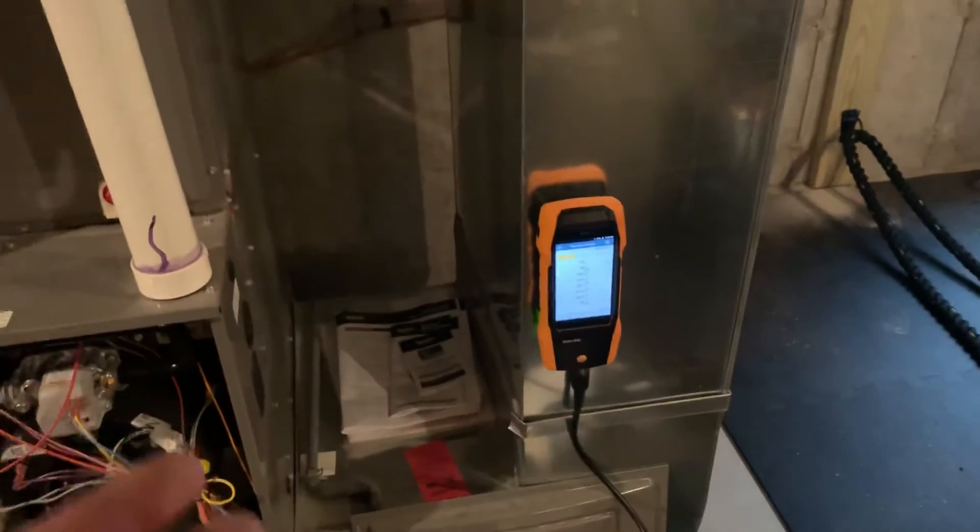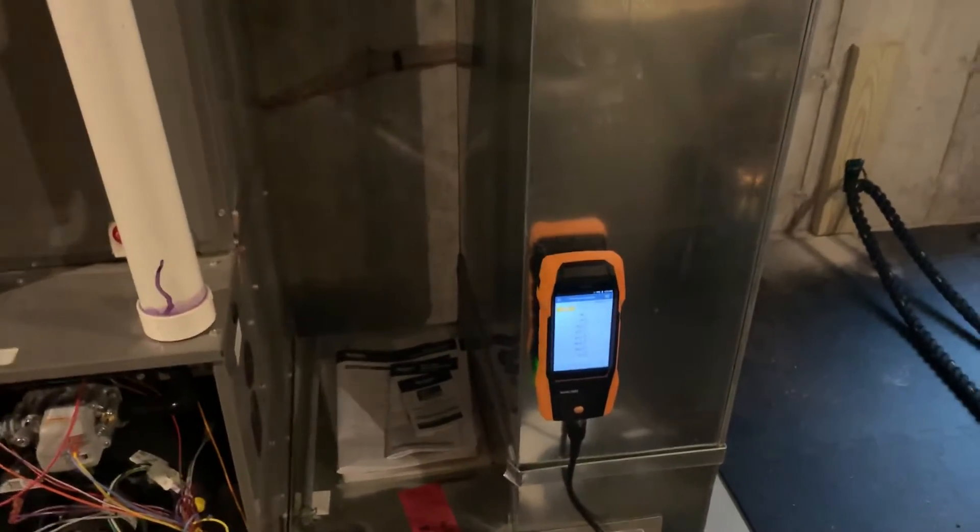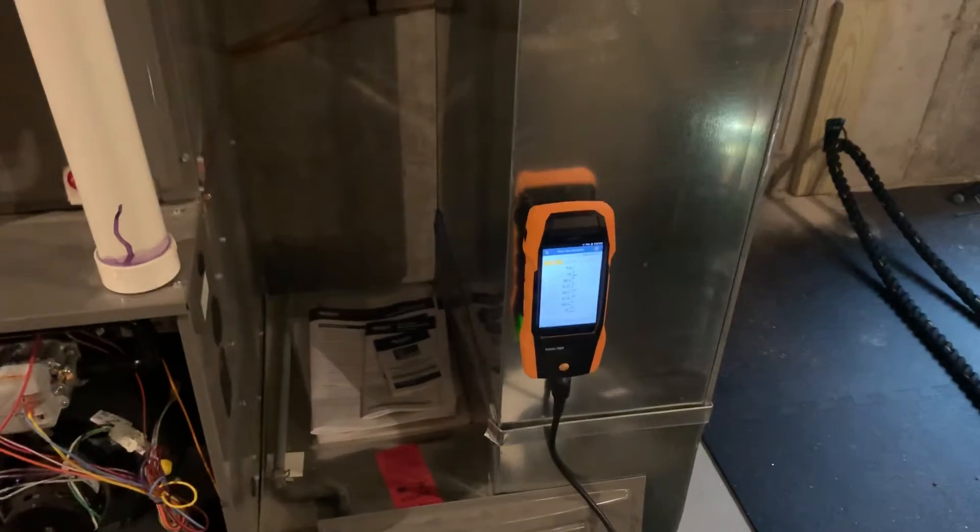It's a little complicated. I prefer the Testo 320, as I said — and so does my apprentice Kelvin. Isn't that right, Kelvin? Yeah, we like the Testo 320 more than the 300. On the Testo 320 there are — one, two, three — I think there are six buttons.